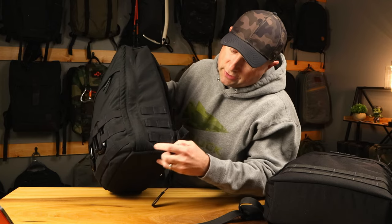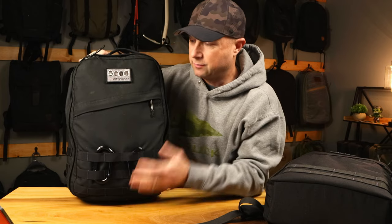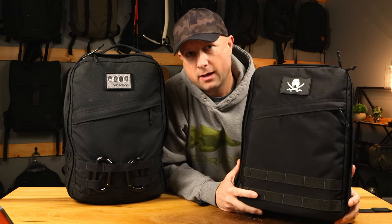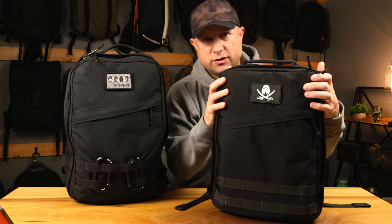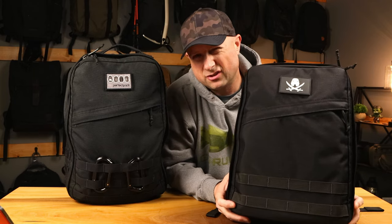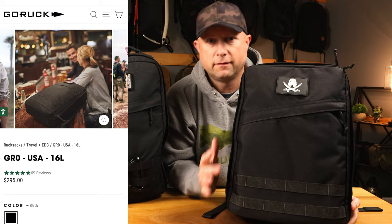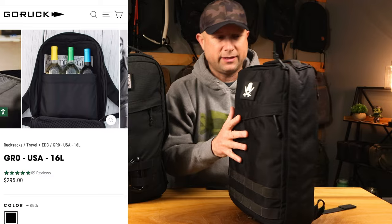I even did some drain holes in here, custom installed — one fell out. Back in the day before we had Ruckers, we had to go old school GR0s. And now we have a GR0 which is exactly like the Echo. So we had all these GR1s and zeros, and then they stepped it down to a smaller 16 liter size. This is the Echo, originally marketed to women — if you look at the original photos on the website, it was lots of women carrying this Ruck around, putting wine bottles in.